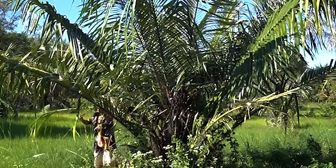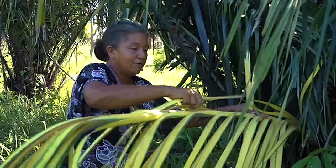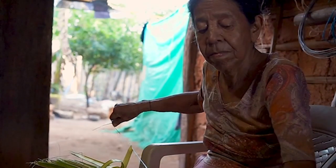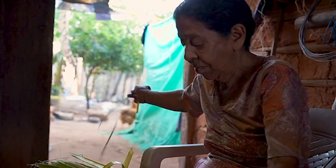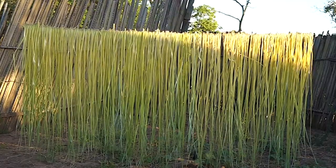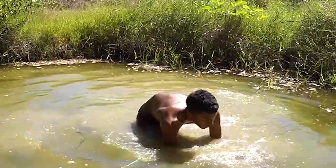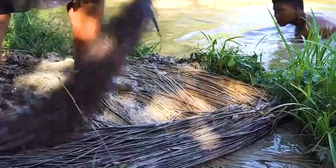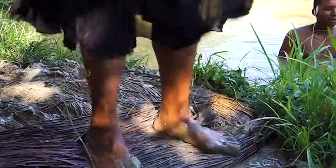El proceso empieza con el cogollo de la palma de estera, que se corta preferiblemente en luna creciente. Luego viene el proceso de abrir bien la hoja. La fibra se va acumulando y se deja al sol. La palma seca tiene un color natural, y parte de esa fibra se puede tinturar para combinar los colores en el tejido. Una vez que la fibra está seca y tinturada, se comienza a armar el telar vertical.